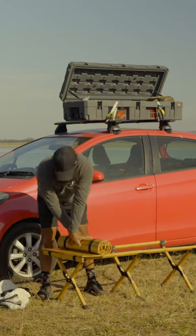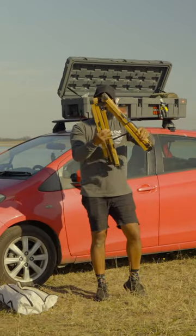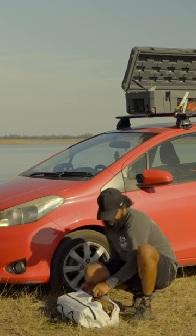Seven, eight — and then I'm going to zip it quickly. You're going to fold it in half and zip that sucker up.